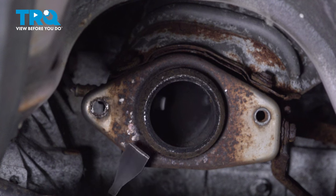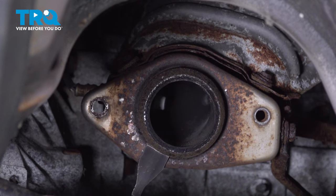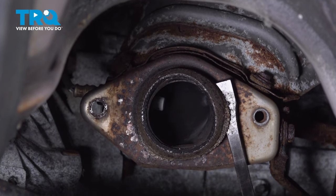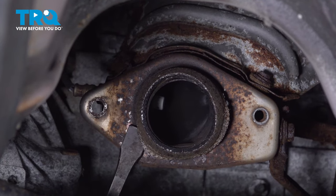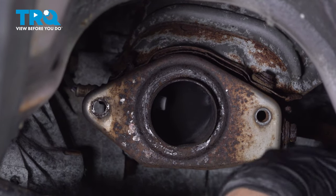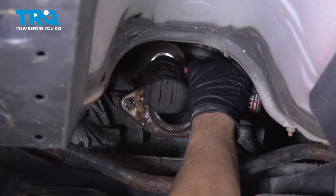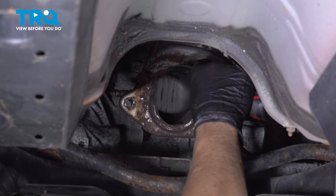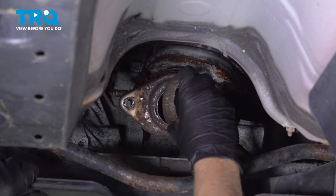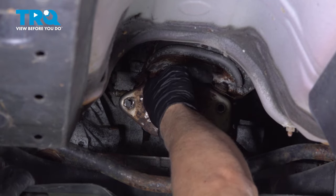We're gonna remove the old donut seal, just using a scraper, just getting behind the seal. You can use a pry bar as well, just giving it a tap with a hammer. There we go, pop that off. Just using a wire brush, I'm just gonna clean this up a little bit. Take the new donut gasket, line it up, and carefully push it on.